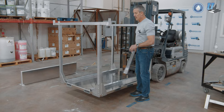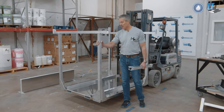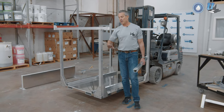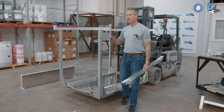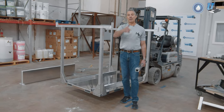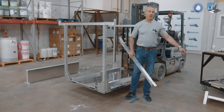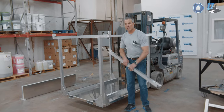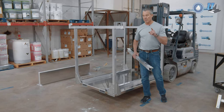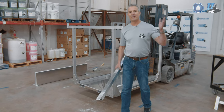Now that we've done that, I'm going to leave these loose because this unit is actually sold. I'm going to take it apart and stick it in the back of the truck to show you how we go about mounting the equipment shelf on the side. I'll walk you through that process — so let's go put it in the back of the truck.